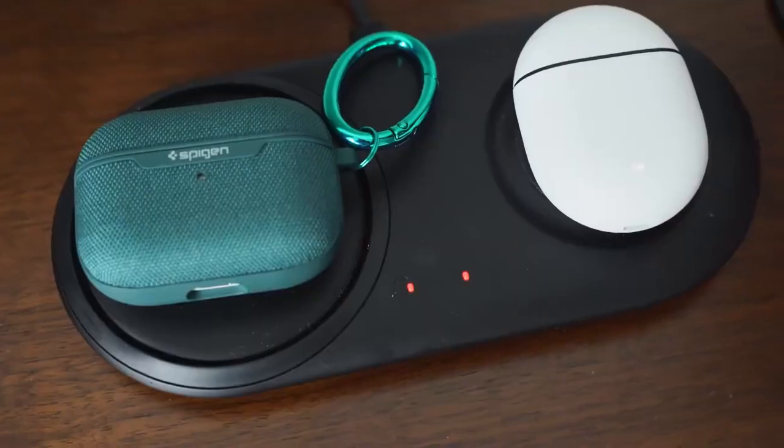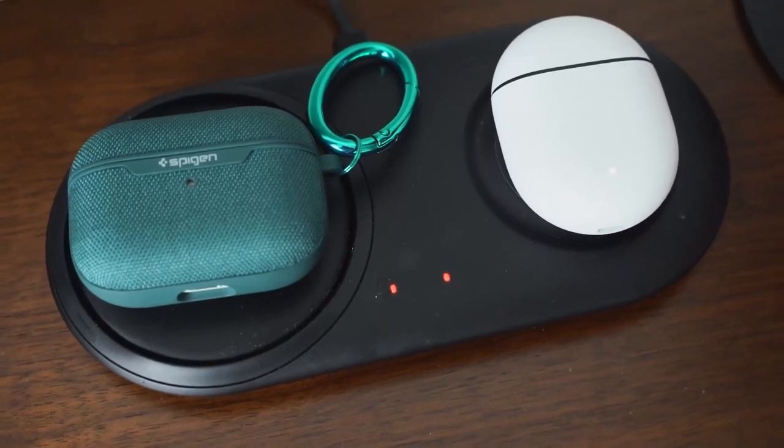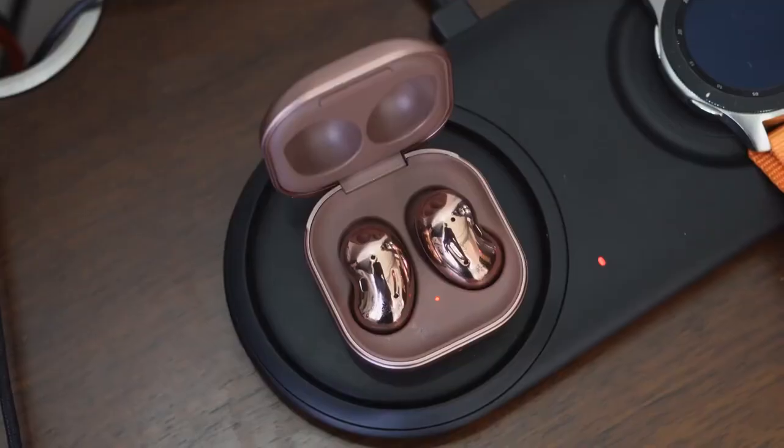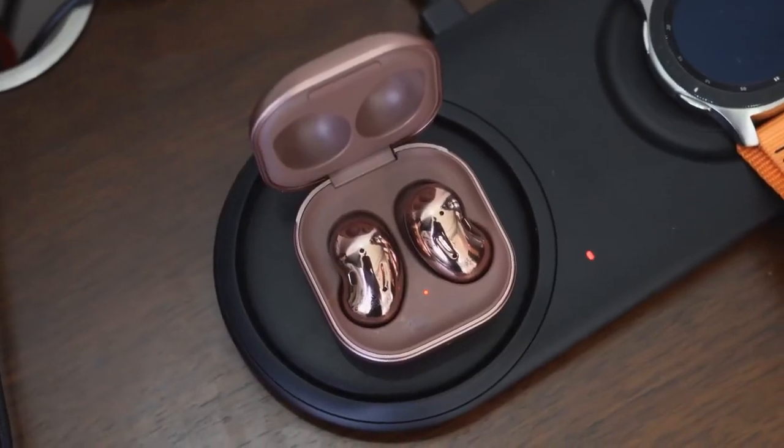In terms of wireless charging, all have it except the Sony WF-SP800N. For wired charging, all use USB Type-C except the AirPods Pro. All of them have a quick-charge feature where 10 minutes gives you an hour of use, except the AirPods Pro and Galaxy Buds Live, where five minutes gives you an hour.